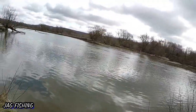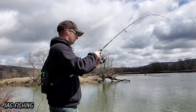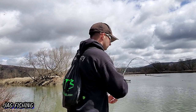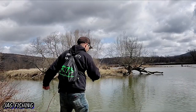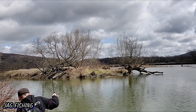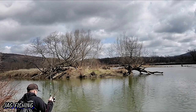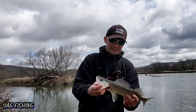Still doing the same technique — slowly digging it up the bottom — and there we go, fish on! Just like that. Oh, that's actually a decent one right there. It's not huge but it's definitely better than the others. I'm gonna step down to try to land him.